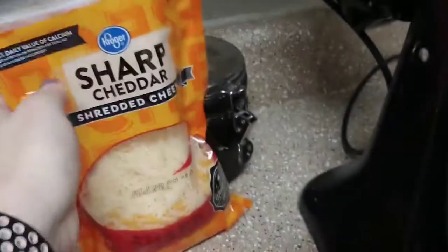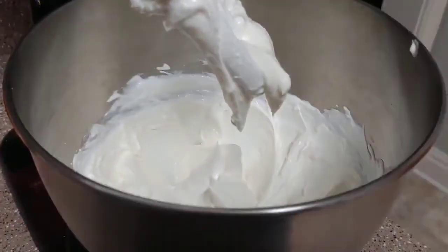That is all mixed together, so now I'm going to add in my jalapeños, some cheddar cheese, and then I got parmesan cheese in there also, so get all that dumped in and mix it some more.